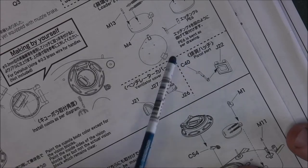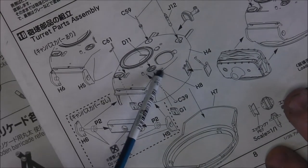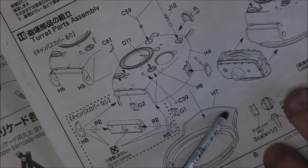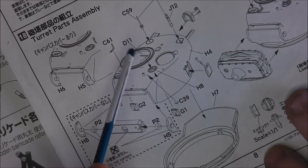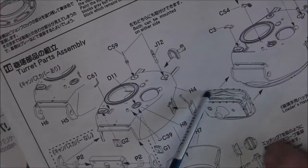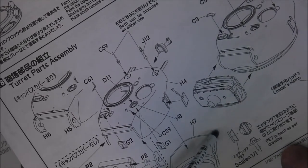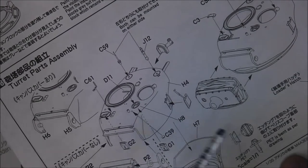Moving to the turret proper: we have the upper and lower sides to be mounted together — make sure you put your periscope detail in first or you won't be able to get it in easily. You will have a seam from where the bottom of the bustle meets, however adding some cast texture detail with a bit of thinned-down putty will hide that very easily. Mounting the gun mantlet — or should I say mounting bracket for the mantlet — with the details for the guards for the gunner's and loader's periscopes, which are delicate photo-etch work but will be fine. Then smaller details going in on the turret roof.